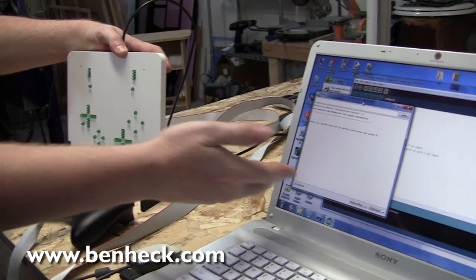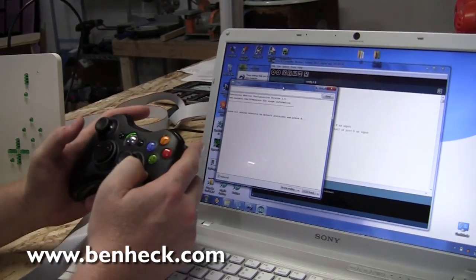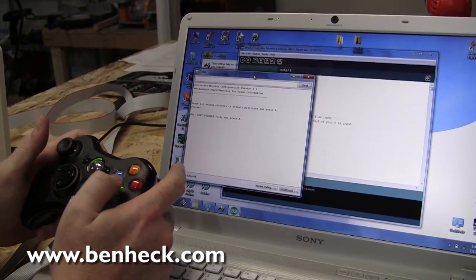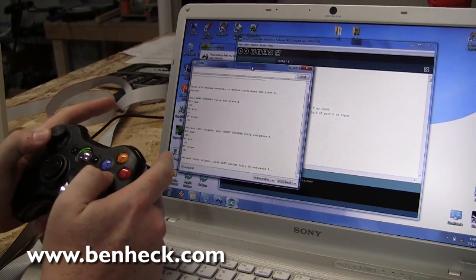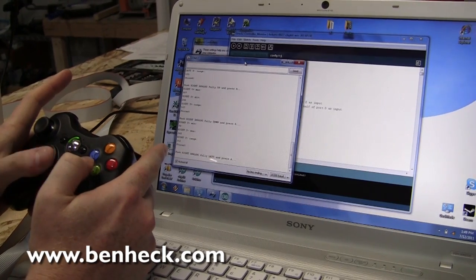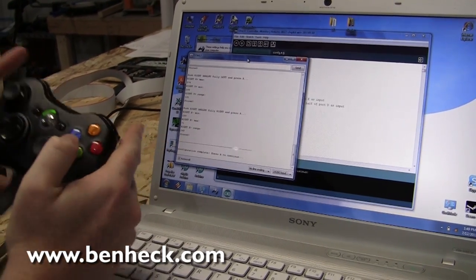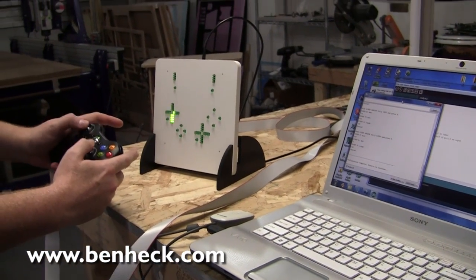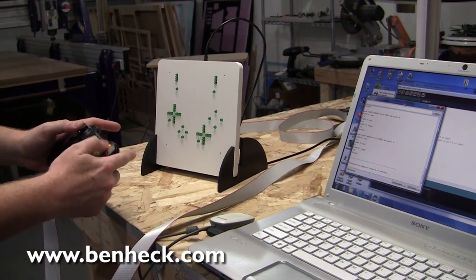Watch the screen here — there we go. This is going to look at the baseline values of the controller and store them on the EEPROM. So we do that. We get left trigger, right trigger, up, down, left, right for both sticks. You push the button, and now the controller is configured to the baseline variables, and you'll have all the accuracy that you need based off your file.